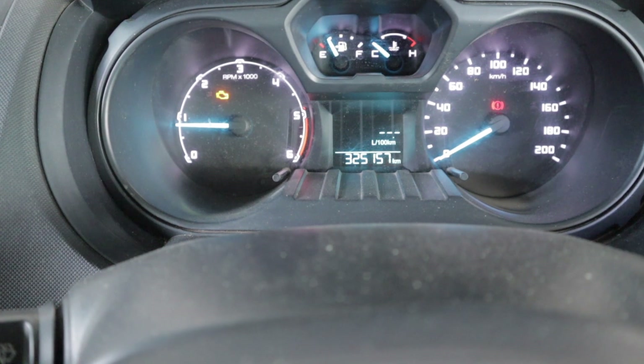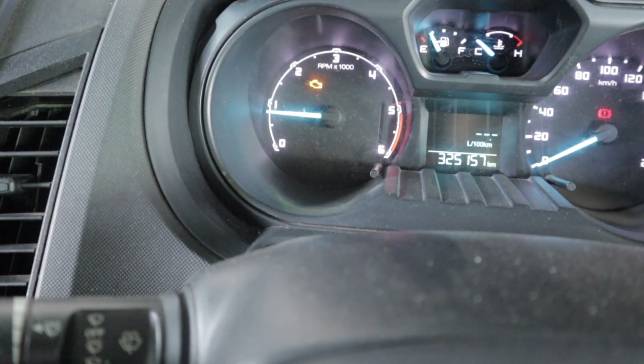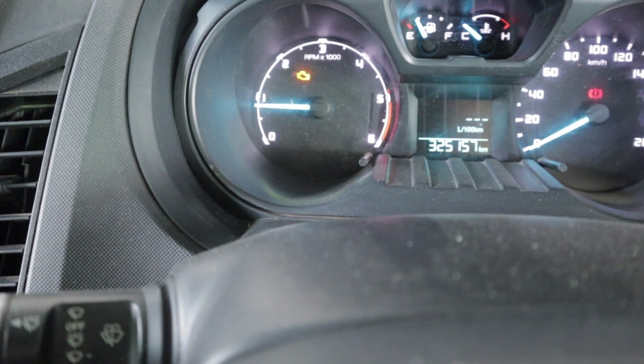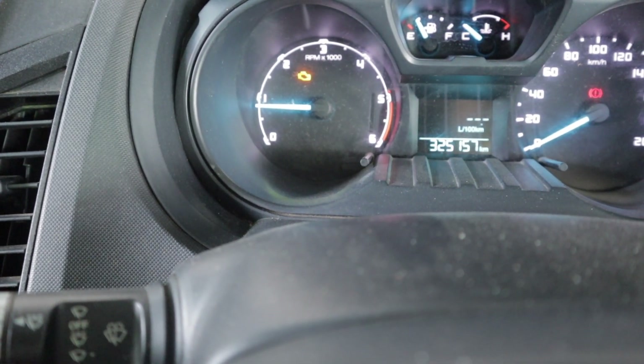Straightaway the malfunction light has disappeared. I've still got the engine light on but I'm pretty sure that's going to disappear too. I could reset it with ForScan but I just couldn't really be bothered getting the computer out.